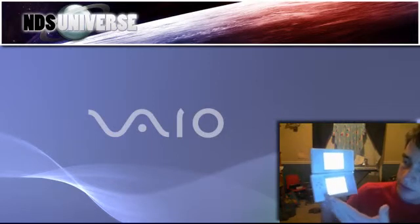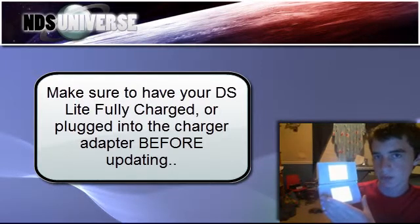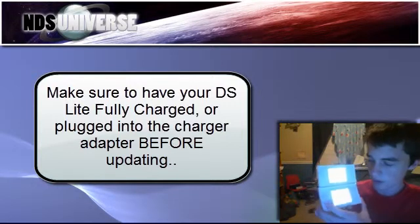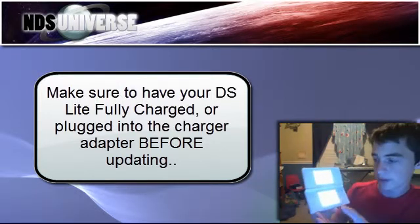It's going to be updating. It says do not turn off your DS. I would also recommend, before updating, that you plug it into an AC power adapter — your charger cord — that way it doesn't die when updating. Right now I have it fully charged, so I'm not really worried about it.